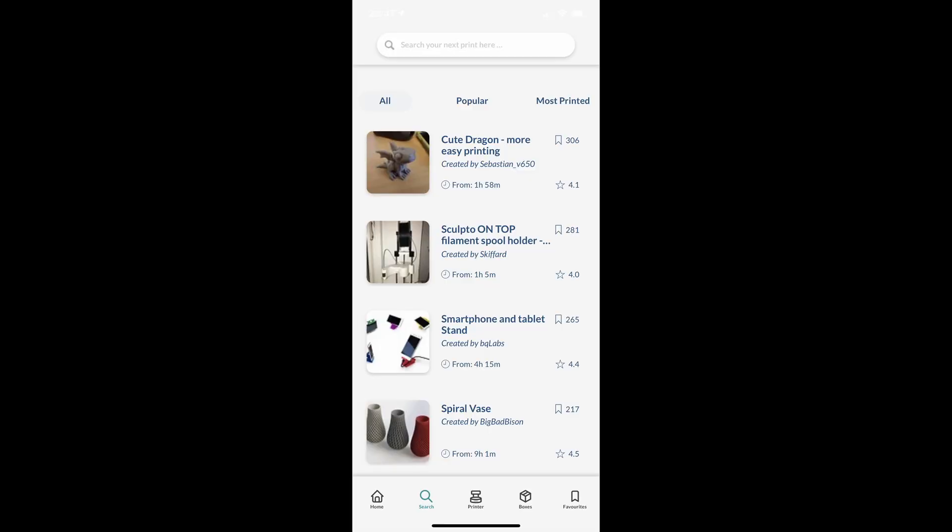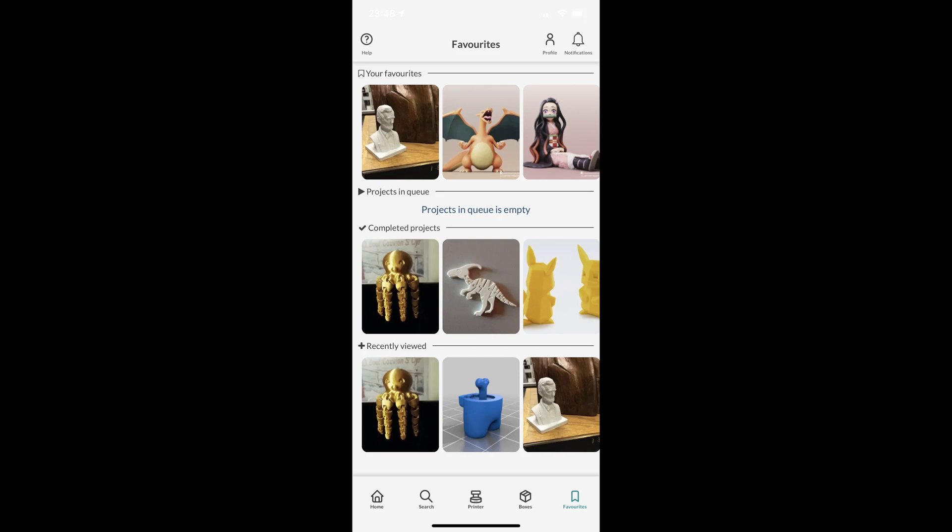If you follow the steps in the app, then your printer gets connected to your local Wi-Fi. After that is done, you need to log in to a Thingiverse account in order to get your models imported from Thingiverse directly into Sculpto. However, you don't need to use a Thingiverse account — you can also import STL files yourself. One of the things you can do is use the web app, which is basically the same thing as your phone, but there you can get files from your computer onto the Sculpto app in order to get something printed.